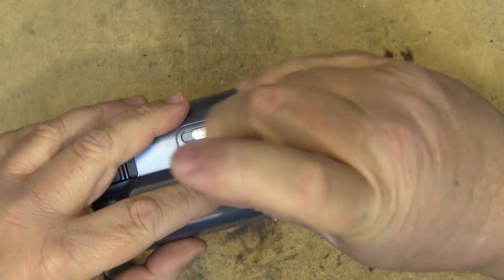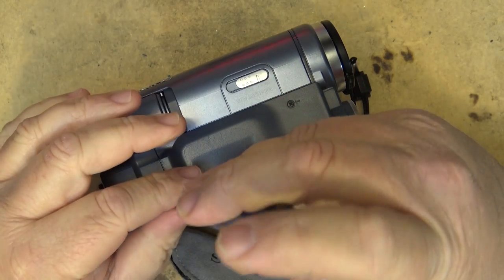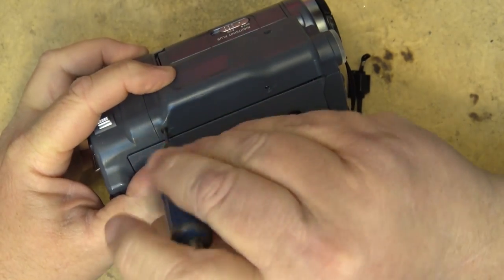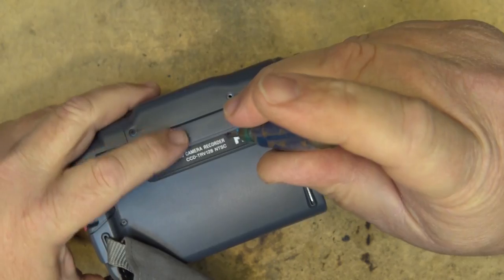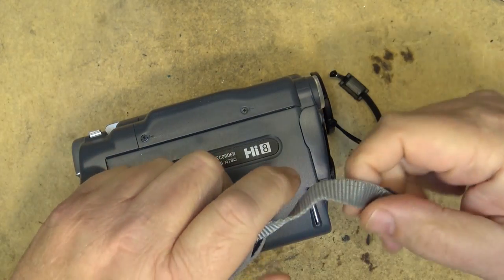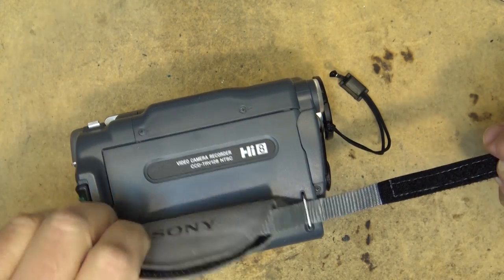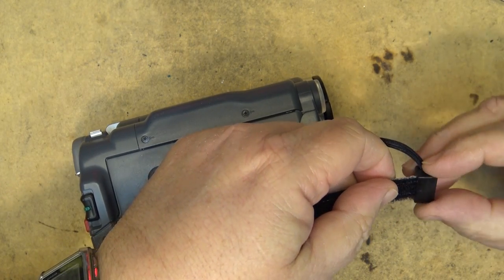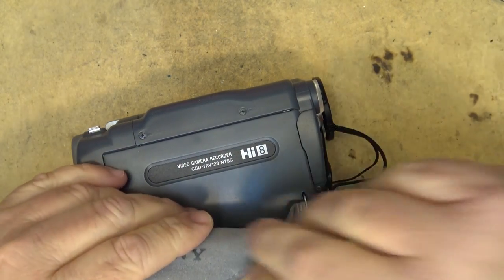For anybody with one of these cameras - if you've got no picture and you put it on fast forward, rewind, or pause and get a partial picture, that's an indication you've lost signal from one of the heads. It could be one of these ribbon connectors coming loose where it plugs into the board - I was thinking maybe that was it - but it wasn't. It was just a dirty, clogged head. Dry cleaning tapes will work but they take some life expectancy from the heads because they work like sandpaper, basically sanding off the dirt and metal particles.